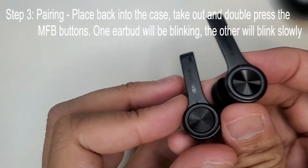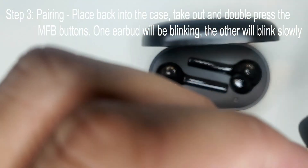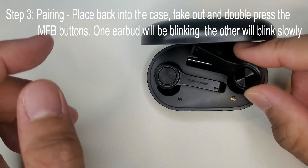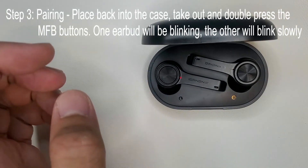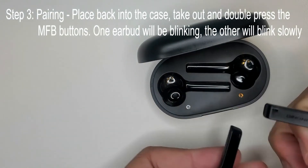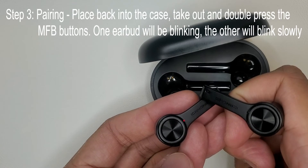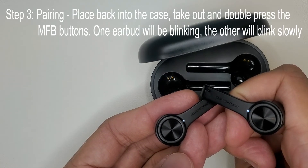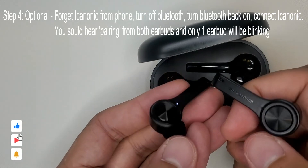Now for the extra step — we're going to put these back in the case. You'll see that they're being read by the case, then take them out and press the MFB buttons twice. They should start looking for each other. You'll know they've paired when only one of them is actively blinking; the other will also blink. Then all you need to do is pair it to your phone.